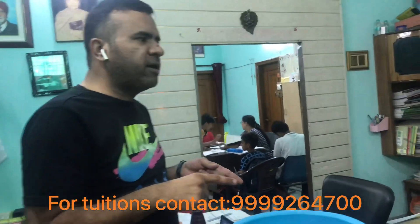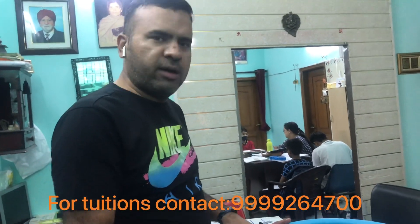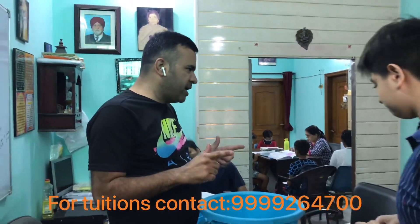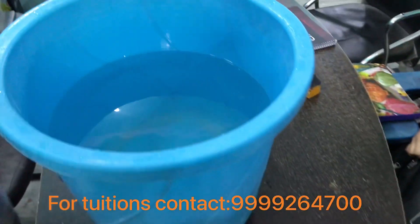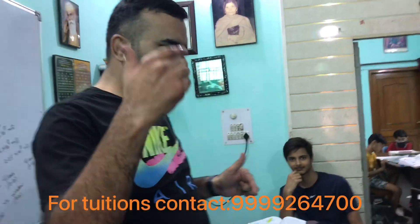Now we will try the same activity in this bucket filled with water. We've half-filled it for now, but you can fill it completely. Place the bangle at the bottom, same as before.